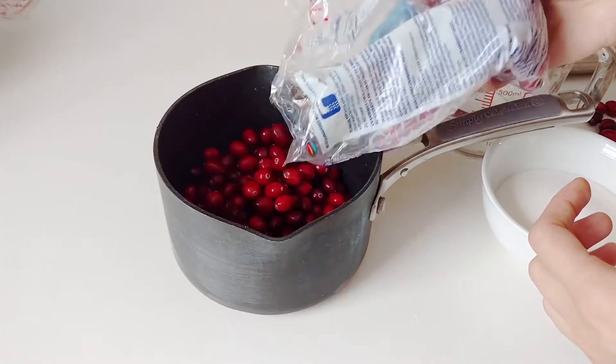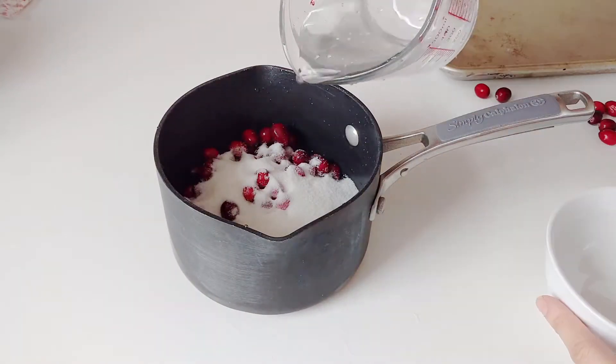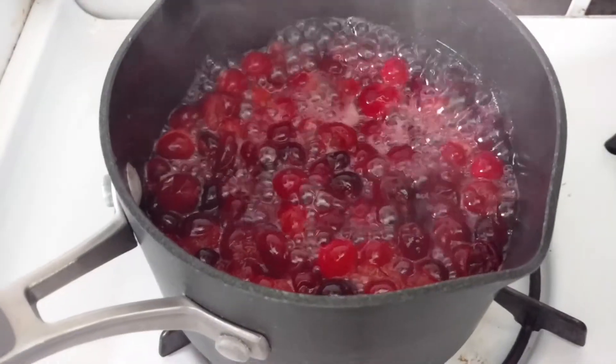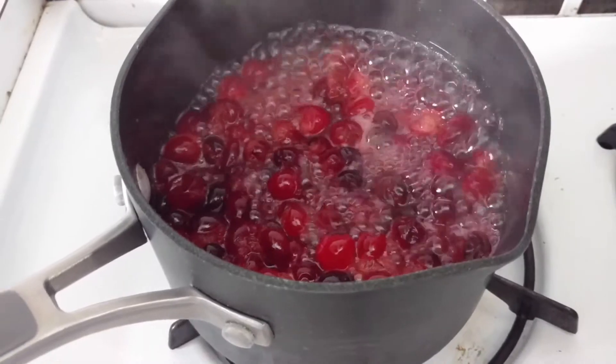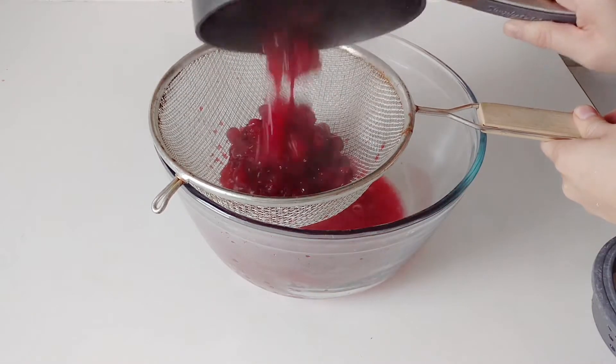I'm going to start off with one and a half cups of fresh cranberries — you can use frozen if you want, or whatever's left over from Thanksgiving. Three quarters of a cup of sugar and then one cup of water, and then away we go. We're going to bring this to a boil, put a lid on it so that there's not too much evaporation, and then simmer it for about 15 minutes until everything gets nice and mixed.